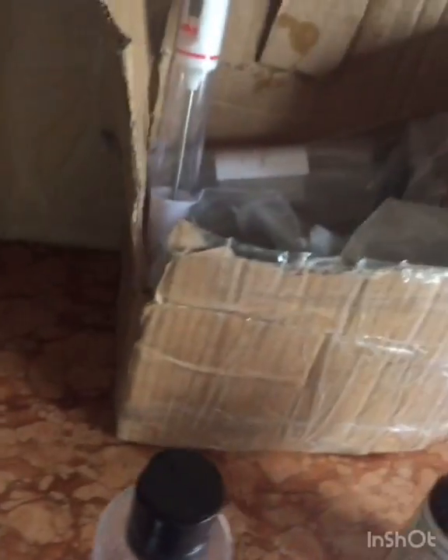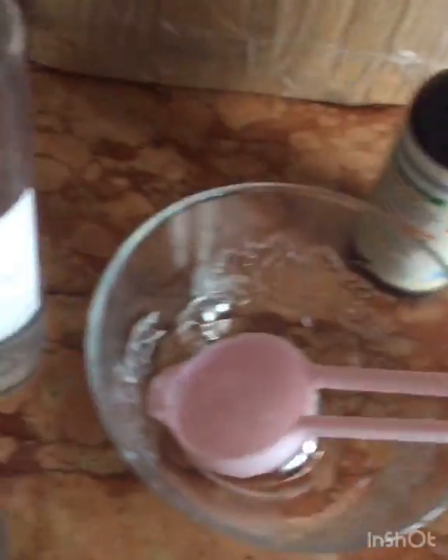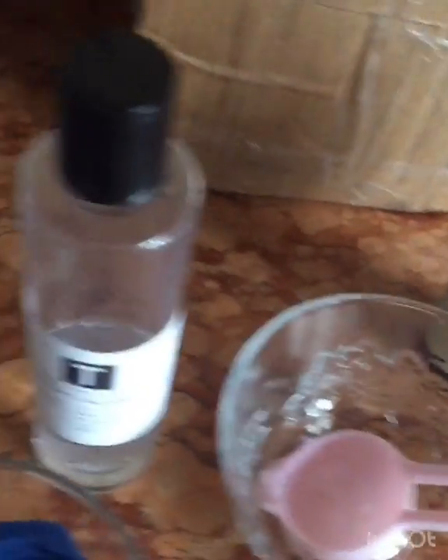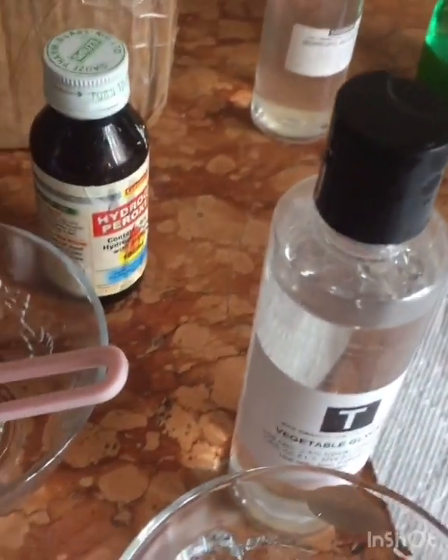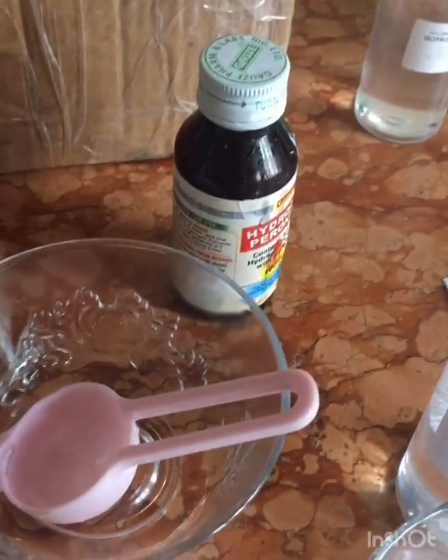We have to stay safe and prevent the spread of it. These hand sanitizers you can make at home. If you have kids, put one in their school bag. You can also sell it, or use this as a form of charity — make it and distribute it in schools, churches, wherever.